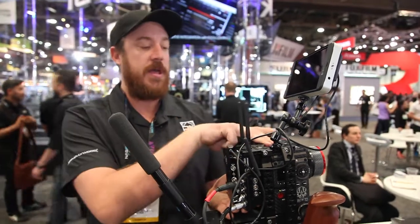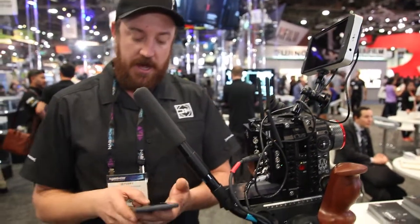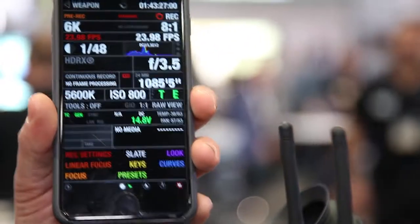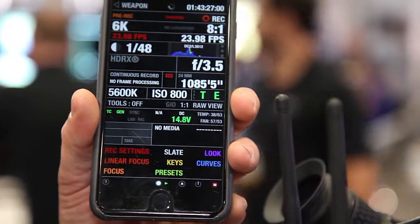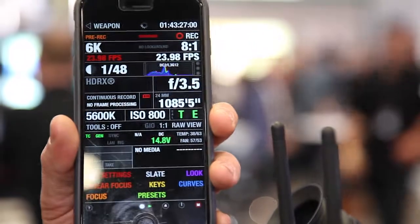It also creates a wireless network and boosts the in-camera network, so we can use an application like Full Control and control the camera. It has all the camera settings right there built in — start-stop functionality, lens control, f-stop changes, and we can also rack focus.